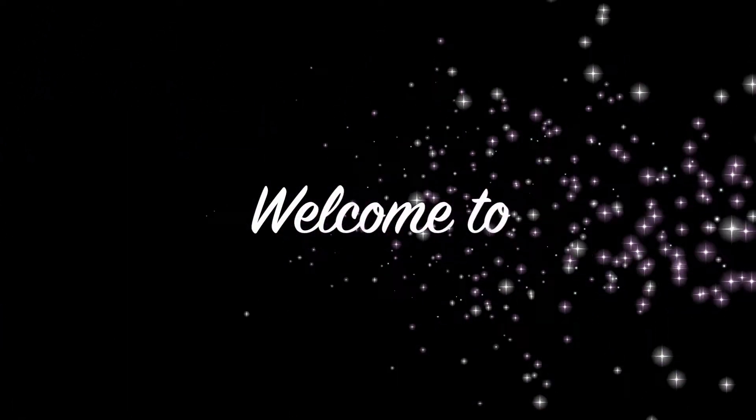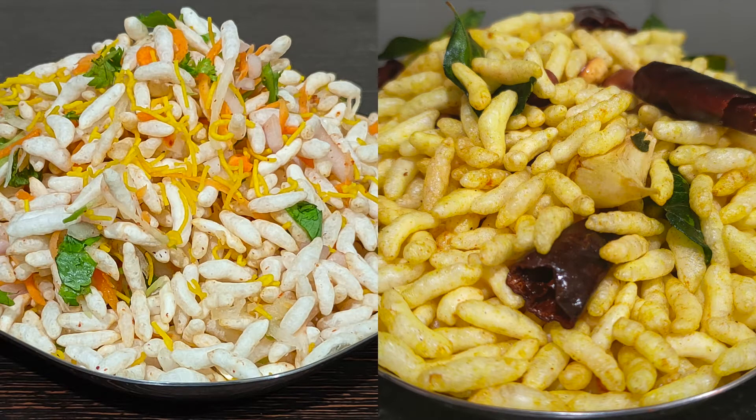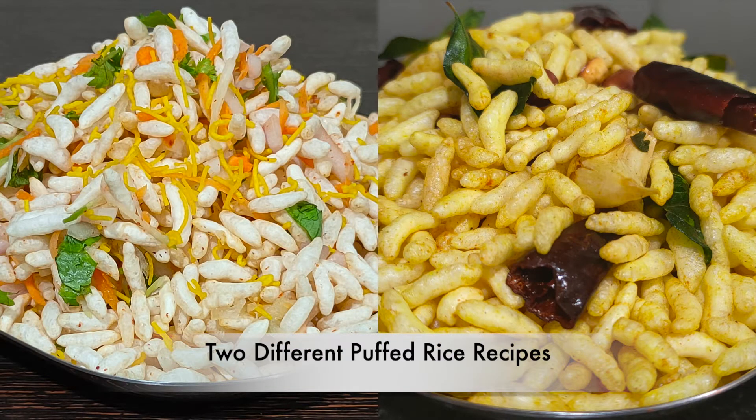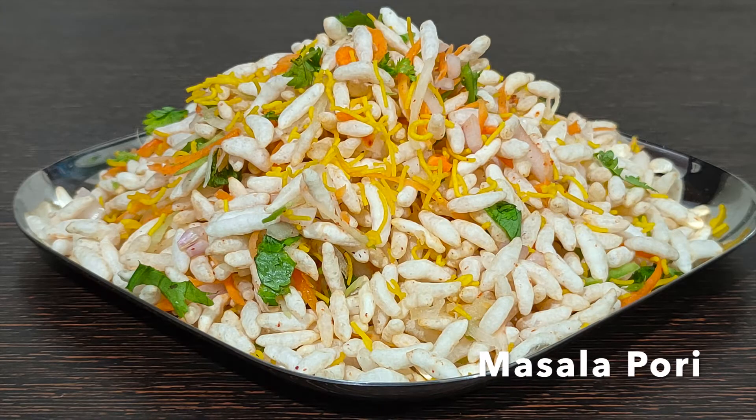Hi! Welcome to Swetha World! Now, we are going to have two super great curry recipes. First, we are going to have masala curry.